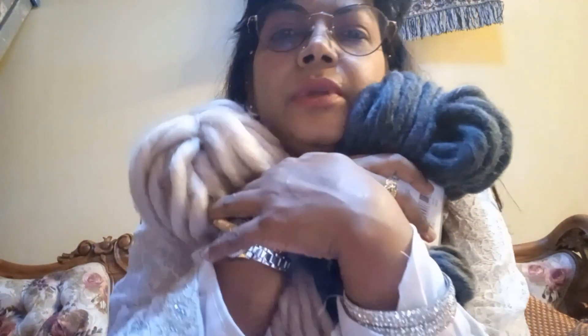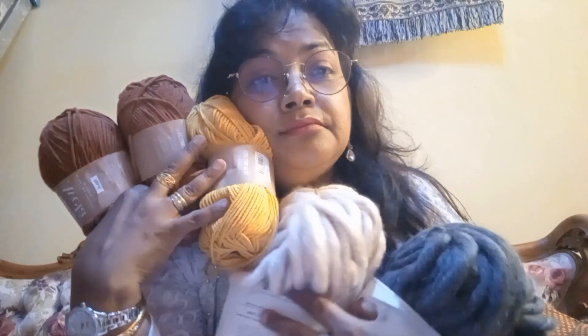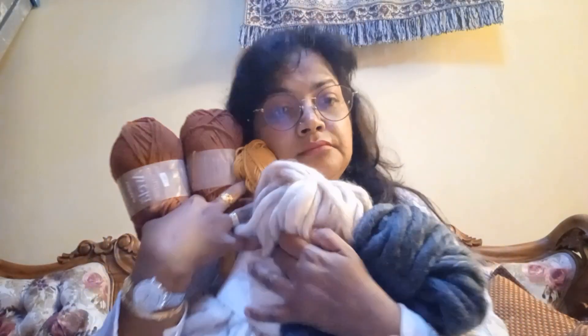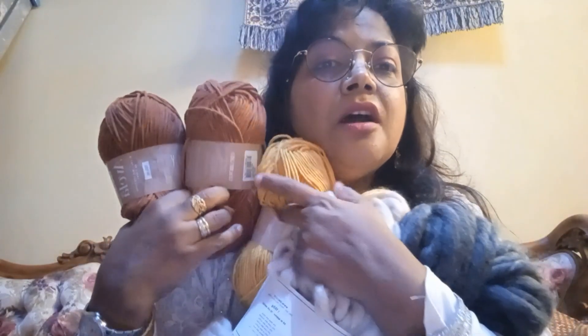Maybe you're wondering where I'm getting all these lovely wools. It is at Hobby World, which is found in Pleasant Mall — Roswell, I think. These are all my yarns, and they are not expensive.